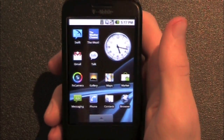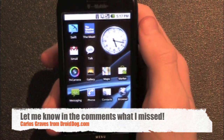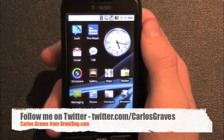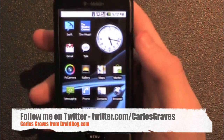So that is just kind of a mini review. If you want to see anything more about this ROM, go ahead and ask in the comments on either YouTube or droiddog.com. You can follow me on Twitter and ask me any questions on there. I'll see you guys next time.